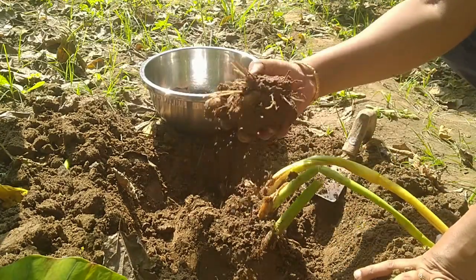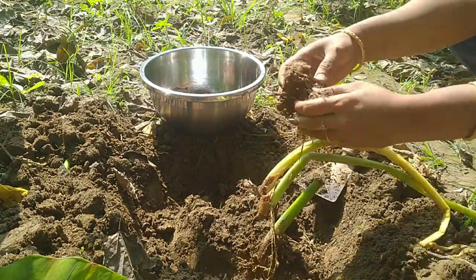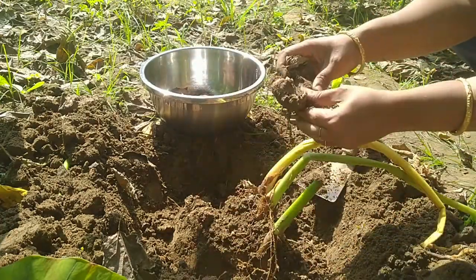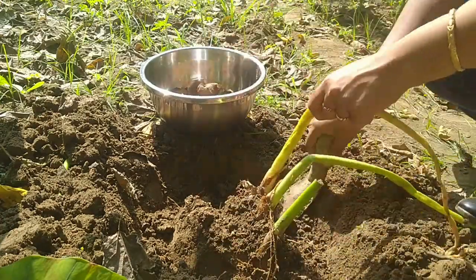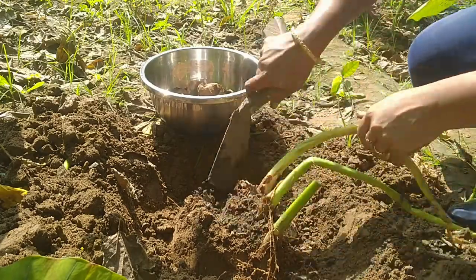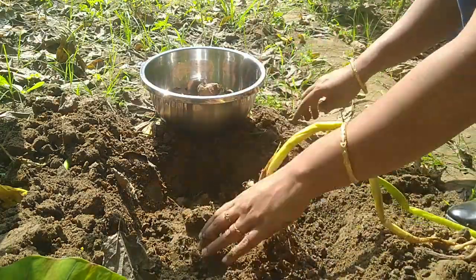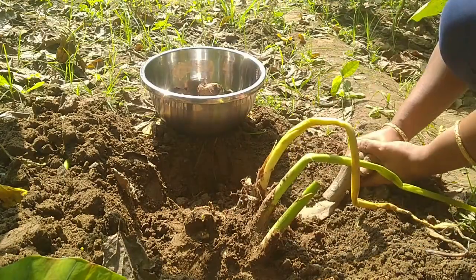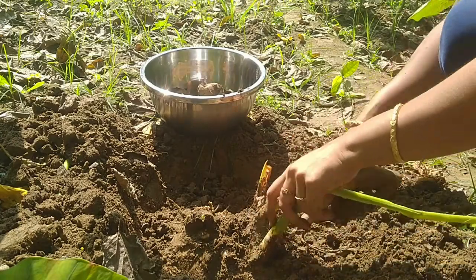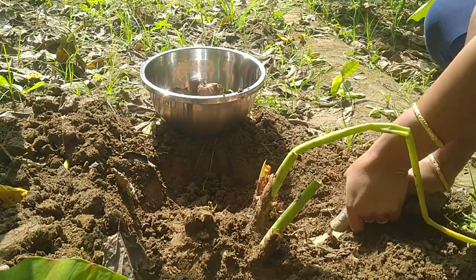The herby roots have come out now. This is a perennial plant, so you just plant it once and you can keep harvesting every year. Here's an interesting fact about this root: if you happen to get an insect bite, don't panic. Just grind this root and apply the paste on the infected area. This paste will absorb all the poison and prevent it from spreading inside your body.